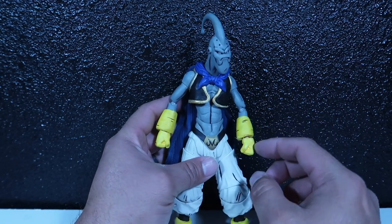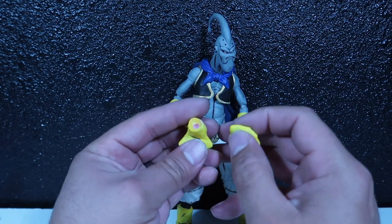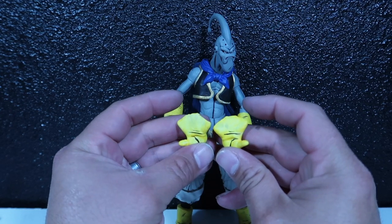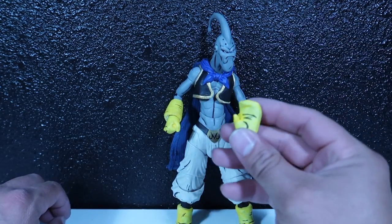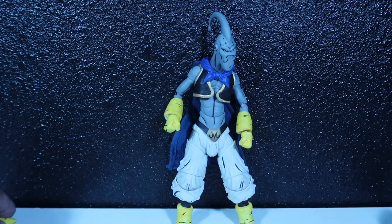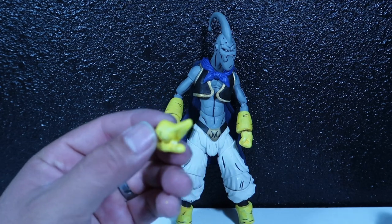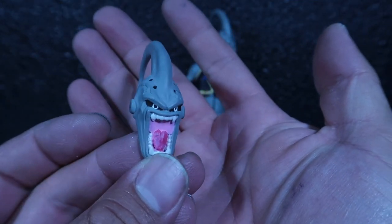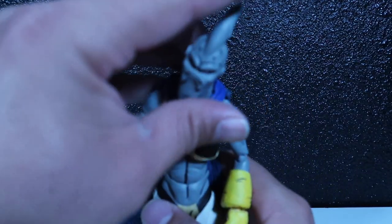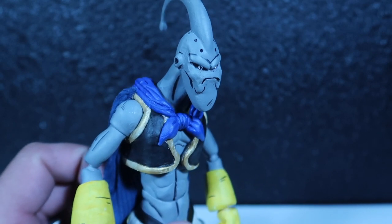He does come with extra hands — these close fists — and then he has two blasting hands. And then he's got an open palm one, and then he's got a pointy finger. He's looking at you, kid. So yeah, he comes with all that, and he comes with the yelling face as well. He's got a yelling face, but I like this face better — the face that I modified. I really think he looks a lot more like the Evil Boo with this face.